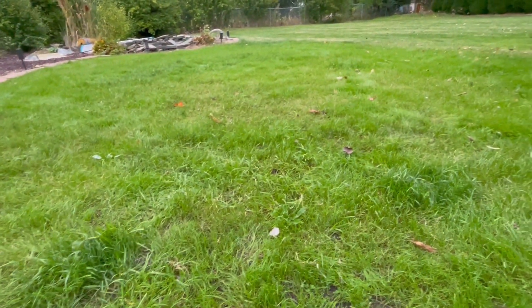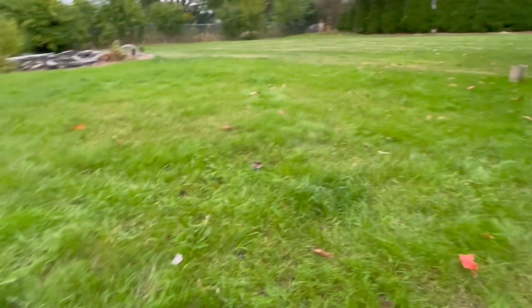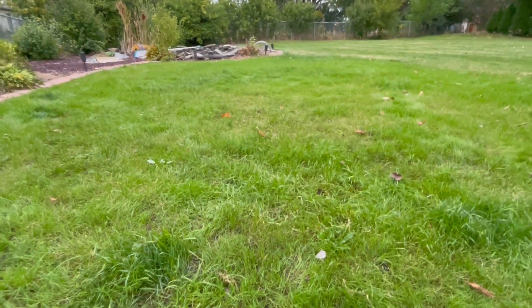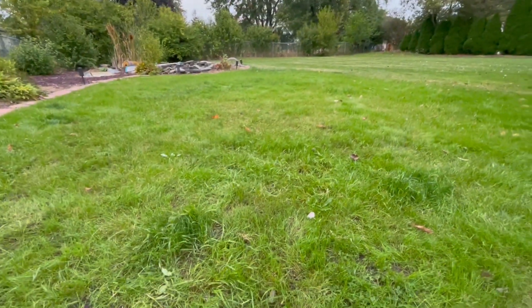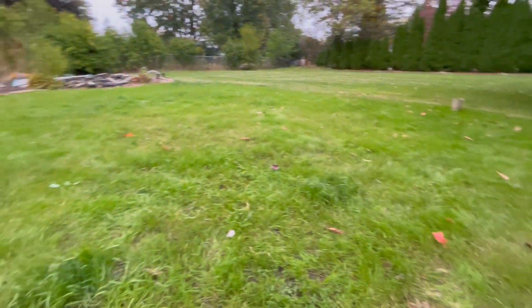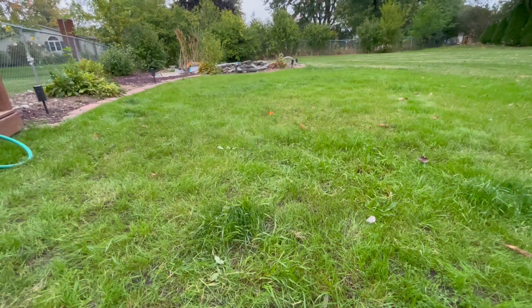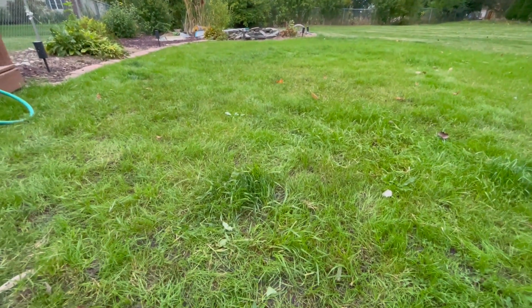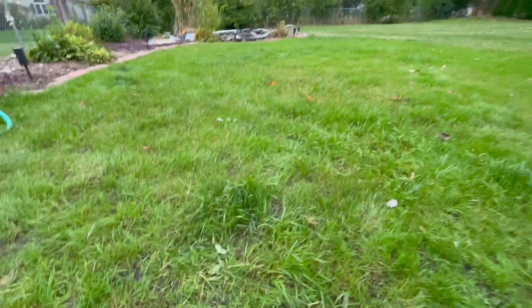Hey everybody, I'm back again. Hope you guys are enjoying your fall projects. This is about 700 square feet that I seeded last year — it used to be full of sand from an above-ground pool. I did a video on that earlier this year, but I just wanted to show you a little bit about the issues I'm having with this quack grass. It's kind of taking over in some spots.